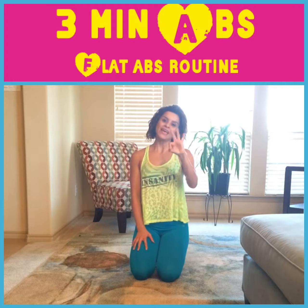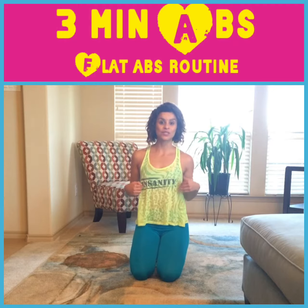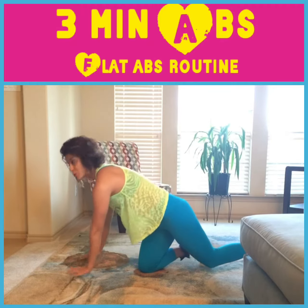Hey everyone, what's up? We're going to do three ab exercises and you're going to do each one for one minute. The first one's going to be slow floor sprints.